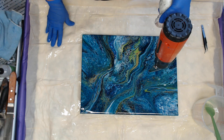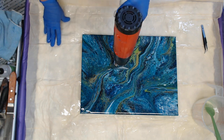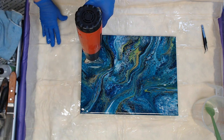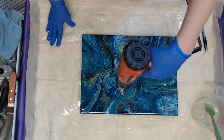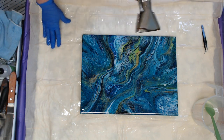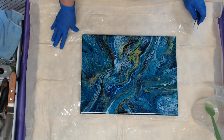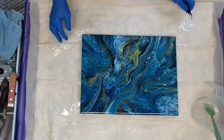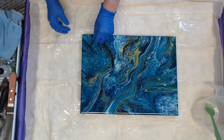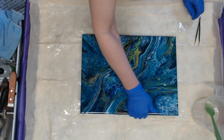The heat gun I'm using is available on my Amazon shop - it has adjustable heat and I have it turned up about halfway. Sometimes it might be a little paint texture in your paint that sticks up and you think it's a fuzzy and you'll grab it, but that's good because it does move the resin around it.